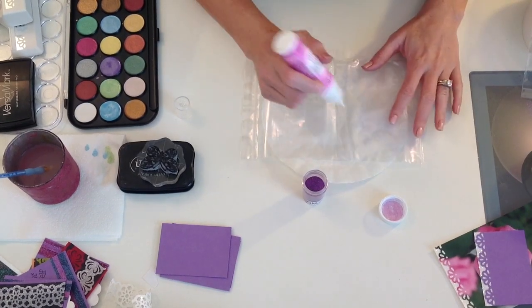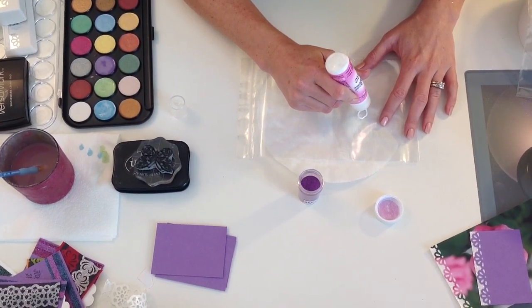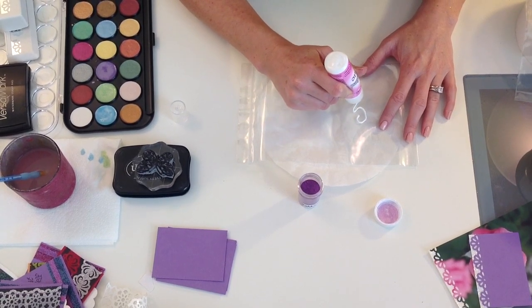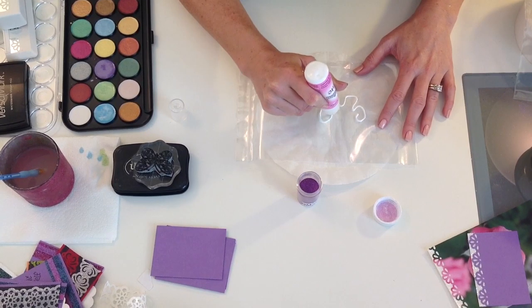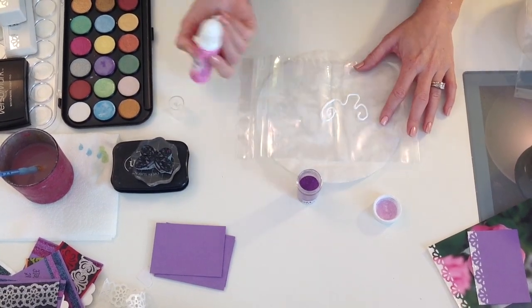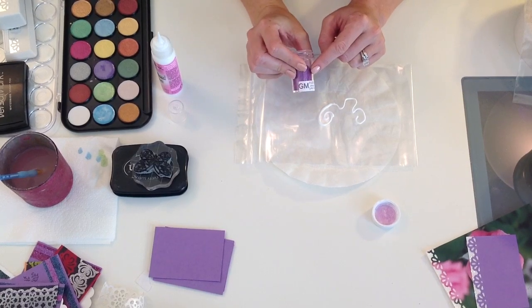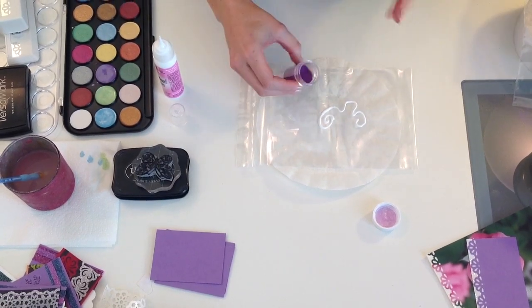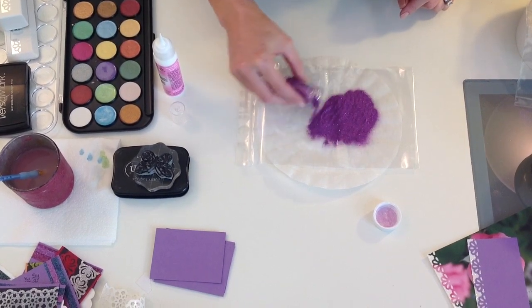I'm taking our dimensional glue and I am just going to go ahead and freehand a little flourish, then go ahead and add your glitter. This is Purple Potion — this is one of our micro fines, but you can use the regular ultra fine glitter as well.